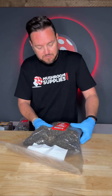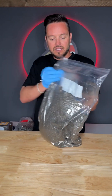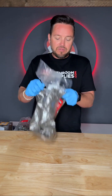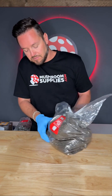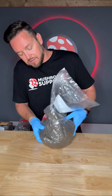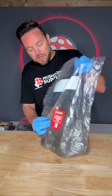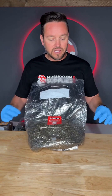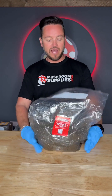We'll just continue to keep going through the bag, slowly manipulating it and moving it so that a little bit of mycelium is in every single area of the bag.